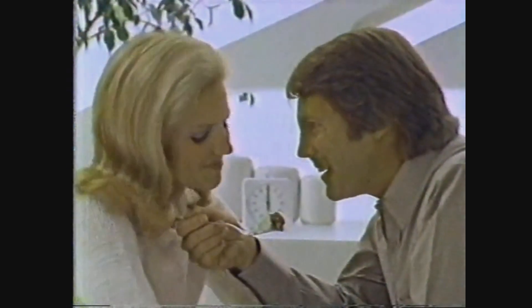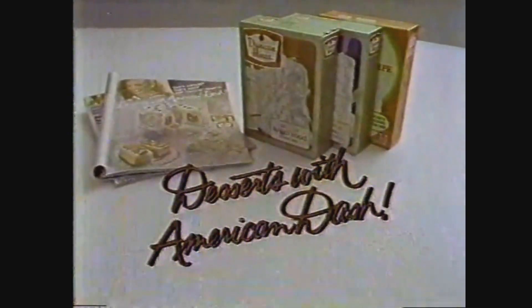Mmm. Delicious. Some cook. Duncan Hines desserts with American Dash — in magazines now. Watch on Dash.